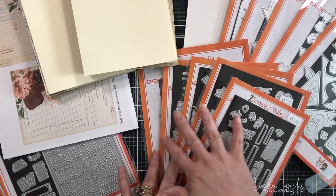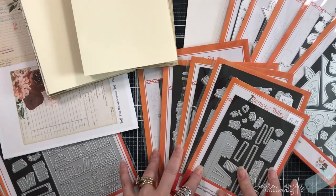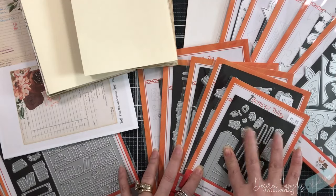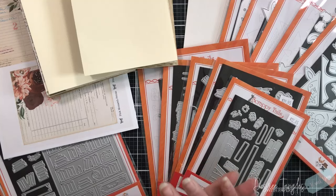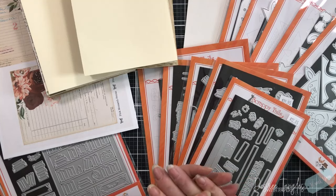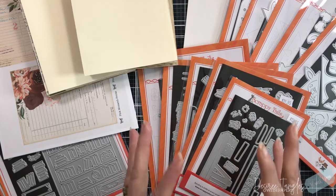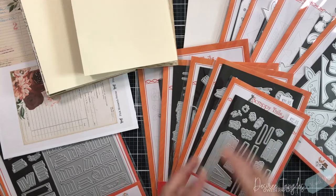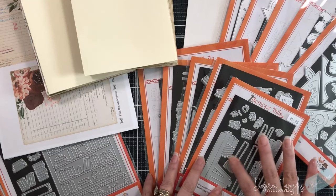As you can see, I have many of the Scrappy Tales dies sitting here, and it is from Sabrina's recent collection that was released — the book collection. It's absolutely gorgeous, so I have all the ones that I'm going to be using there.